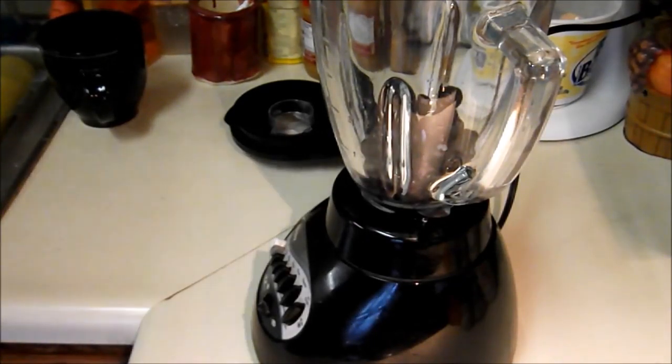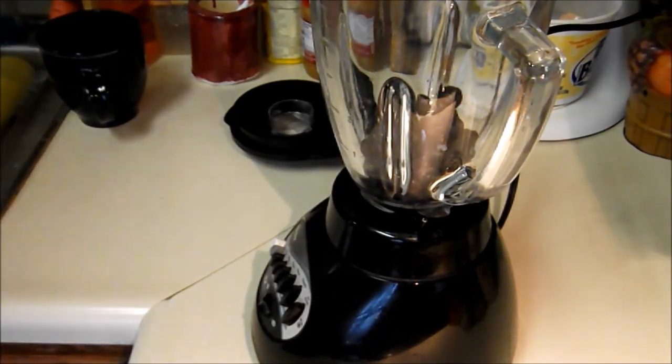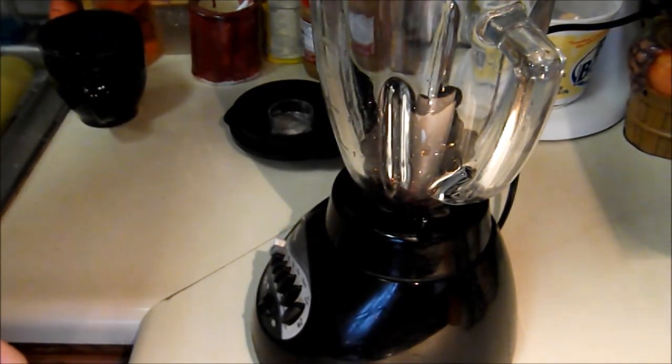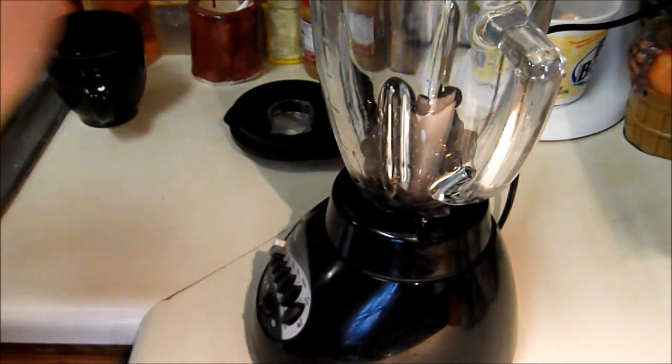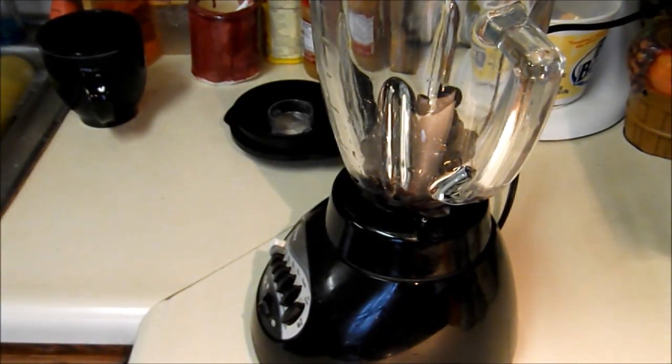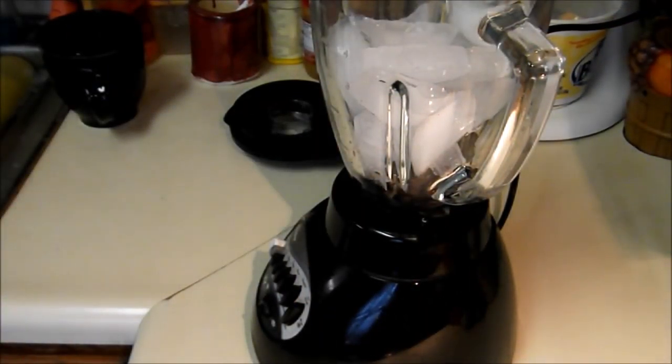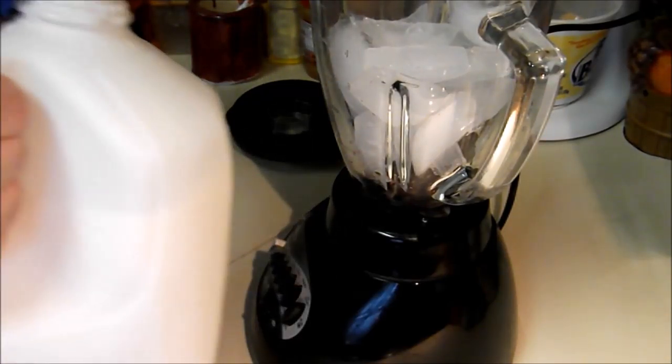That's what I'm going to do. We're about to get started. At my house — well, my family's house — we never really guesstimate, we just go straight in. Still looks pretty good. Put some ice in there, fill it up a little bit.